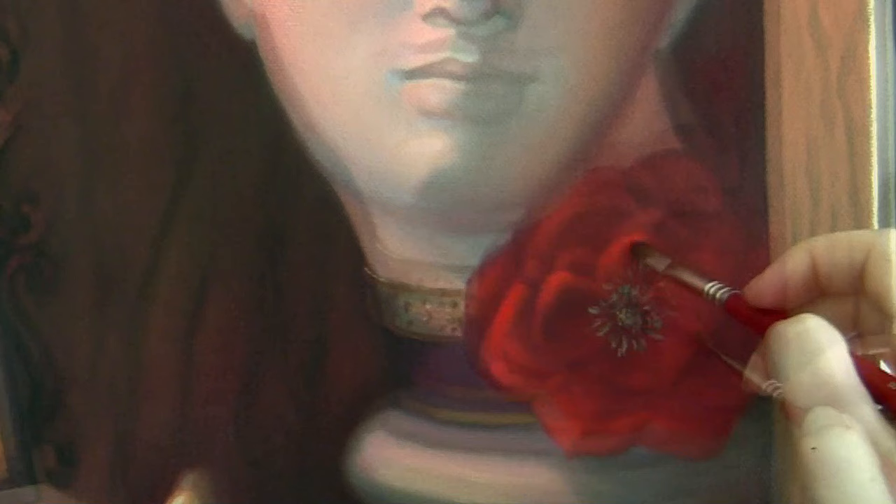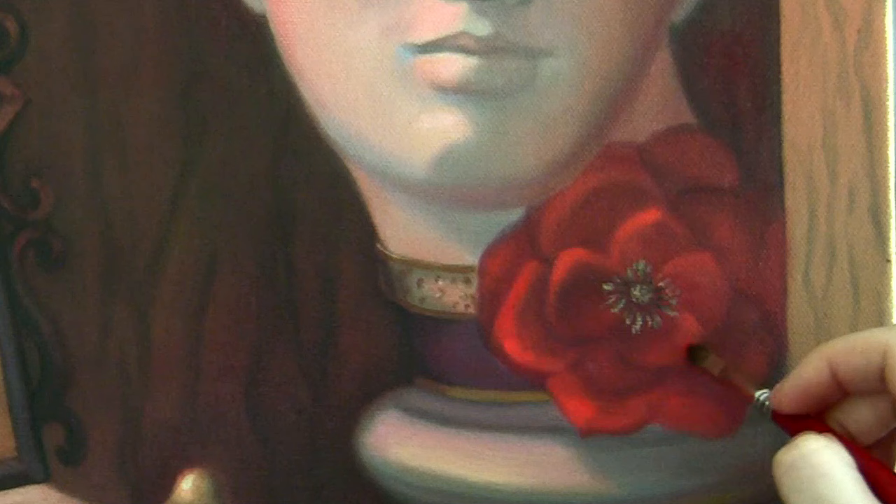It should be dark enough or light enough for it to work, and it's super important to look at the painting from a distance because you lose all the details and see the values only.